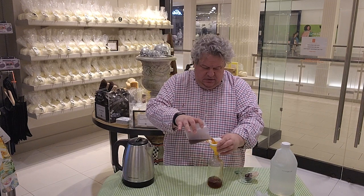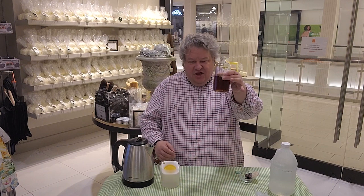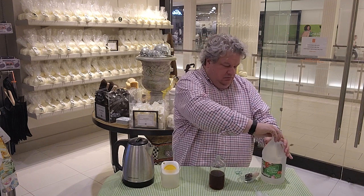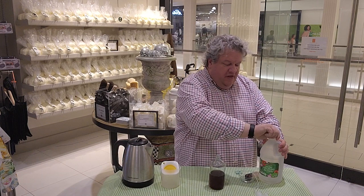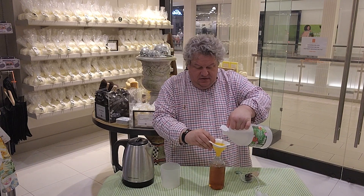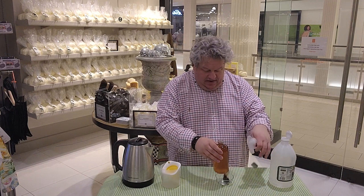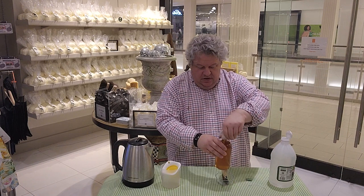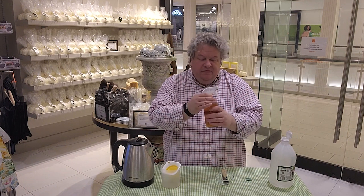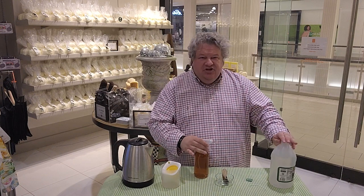I'll show you how strong this tea is — I'll pour it in first. Do you see that? It's super dark. Then we're going to fill it the rest of the way up with vinegar. The reason this trick works is because of the acetic acid of vinegar and the tannic acid that's in the tea. So it's the tannic acid of the tea and the acetic acid of the vinegar, and it makes a super concentrated glass cleaner.